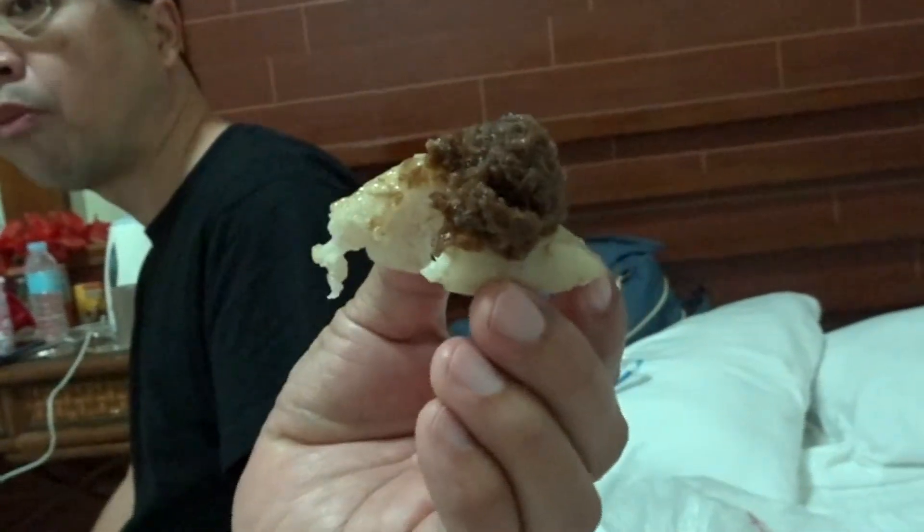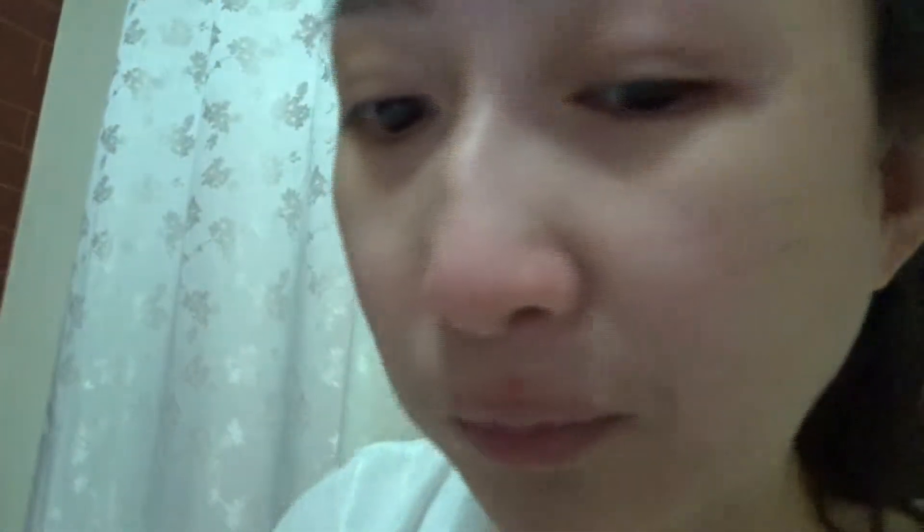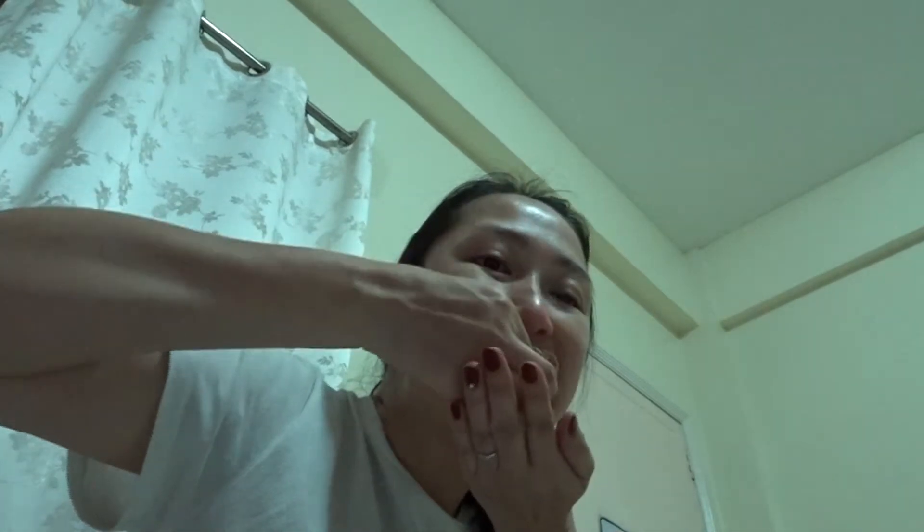That kind of suman we don't have in Pagbilao. Next is kuchinta — it's very sticky, with some coconut. Kuchinta is not sweet but very delicious with coconut.